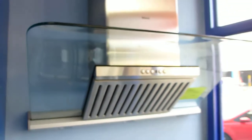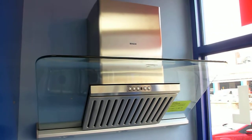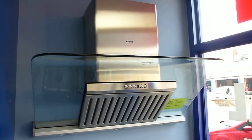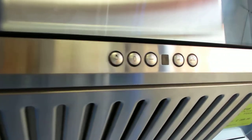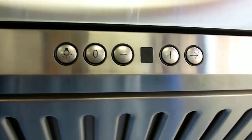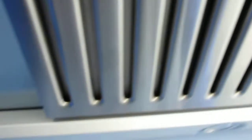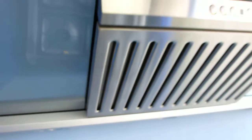This hood is a 90cm wide glass and stainless steel model. It's got three speeds plus an intensive setting. You've got three halogen spotlights on the bottom, and it has a light dimmer function as well. You've got electronic control with LED display and a dual filter system.